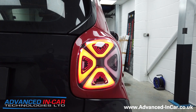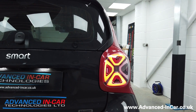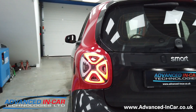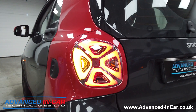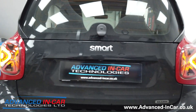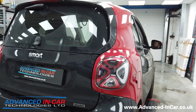Straight away you get that awesome full LED effect from this 3D-type light cluster — you get the inner three items that are LED, nice and red. Richard's going to pop on the hazards and turn the side lights off just so you can see the indicators working. There's the left one and there's the right one.